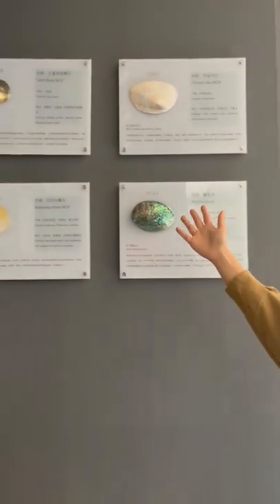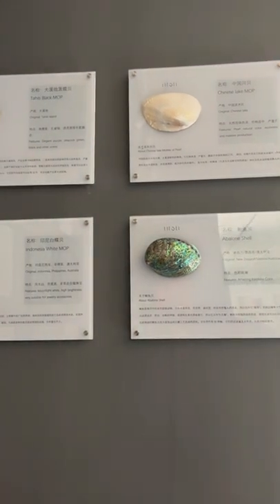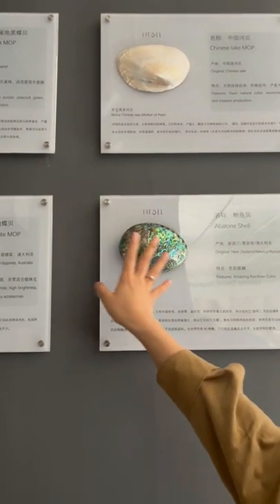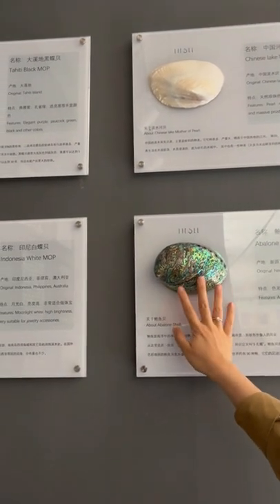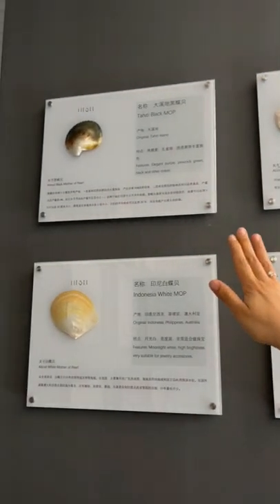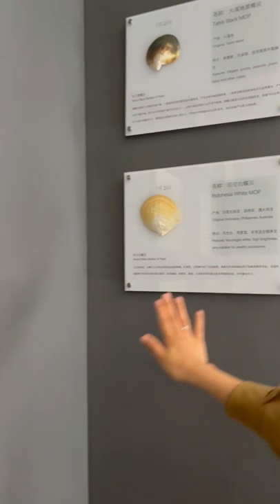Hello customers and friends, we are the professional supplier for mother of pearl crafts and wall tiles. Today I would like to introduce our different mother of pearl varieties. We have the abalone shells, Chinese lake mother of pearl, Tahitian black mother of pearl, and Indonesia white mother of pearl — these are the original raw materials.